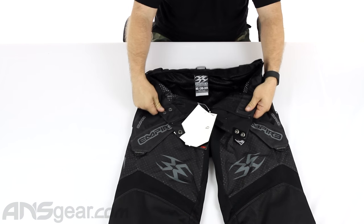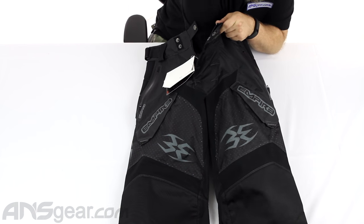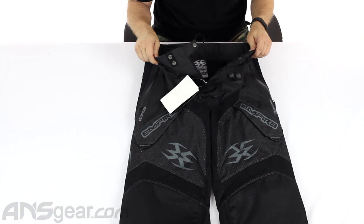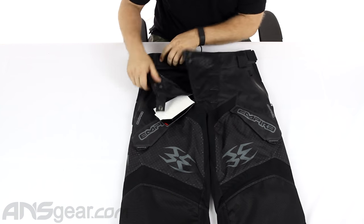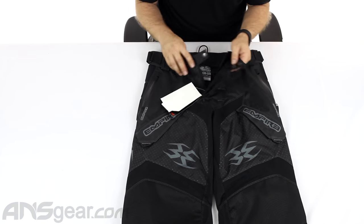Inside, we've got the mesh panel on the inside, which is just to the knee, so not a big deal — I'm not going to get caught on anything because it doesn't really go down far enough. It's basically a pretty standard inside there: nice and thin, breathable, lightweight.